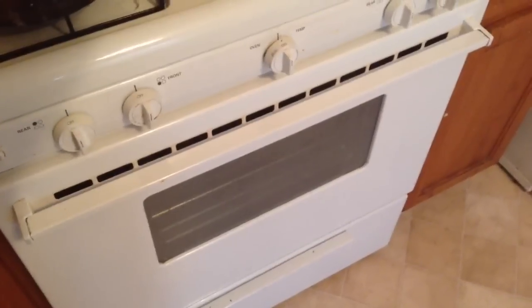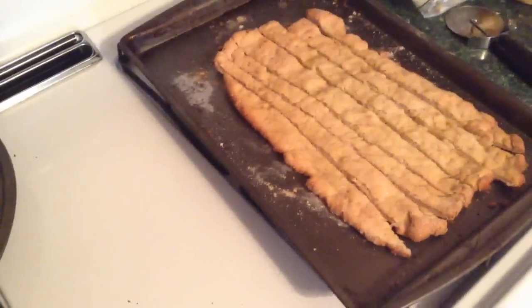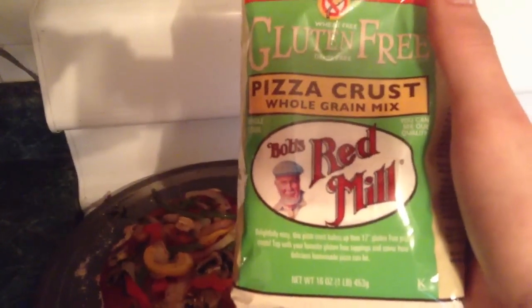I want to show you my vegan organic pizza that I've made and my breadsticks. Now this is completely gluten-free. I use this gluten-free pizza whole grain mix from Bob's Red Mill, so there's no gluten in this or this.